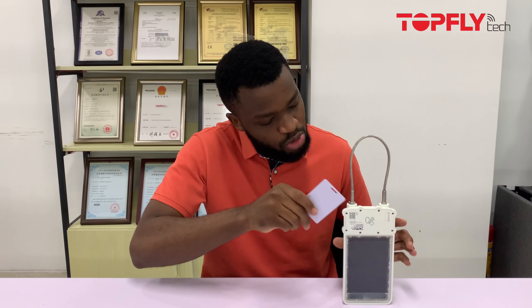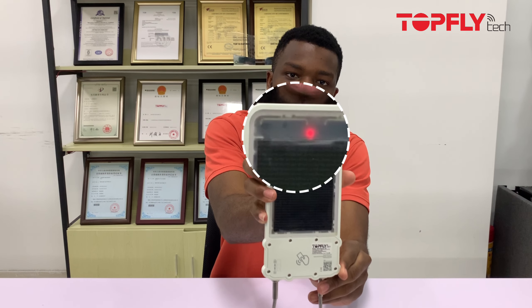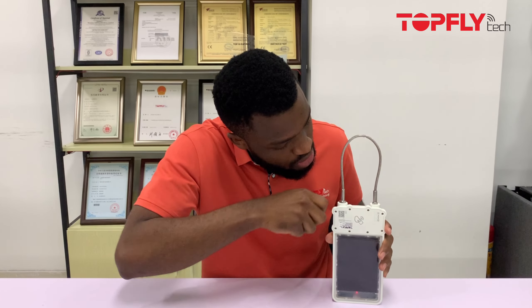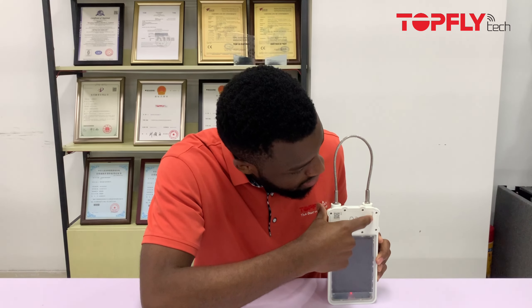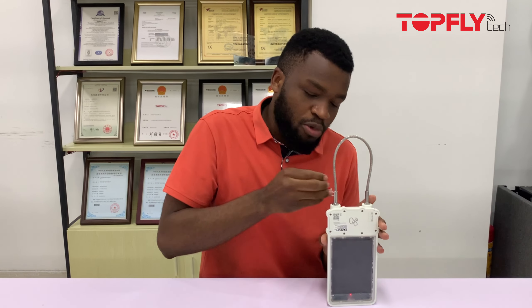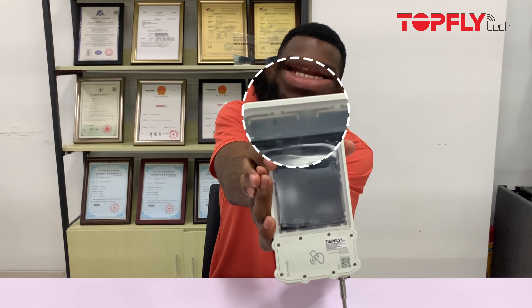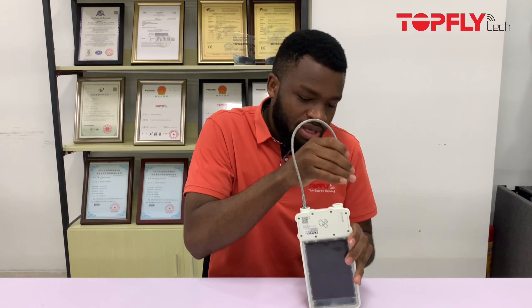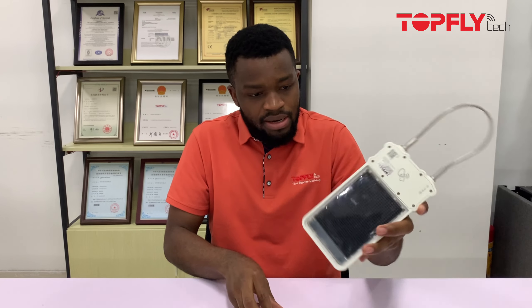The first method is using the RFID card. When you swipe the card over here, you see the light come on. Next, you want to remove the rope from the device — we normally use the left part where you should see the unlocking icon just on top. We don't use the other side because you might need a lot of force and we don't want both sides coming out at the same time. Once you remove it, you see the light goes off. When locking, you plug it back in and you'll see the flashing lights — that's to show the device has been locked successfully.